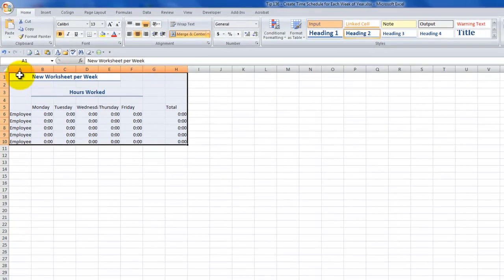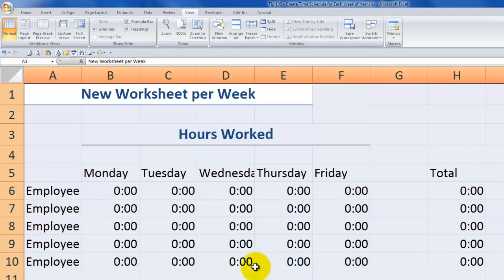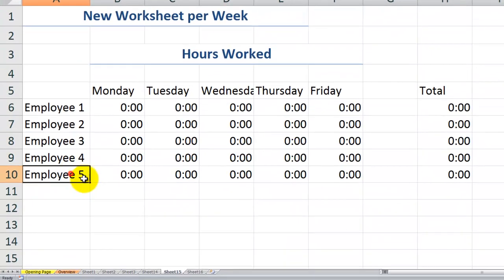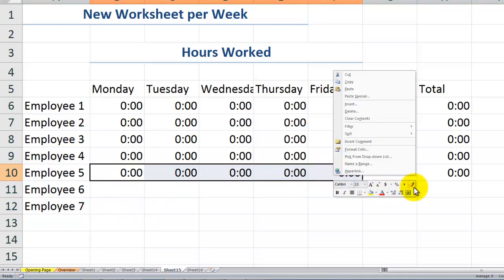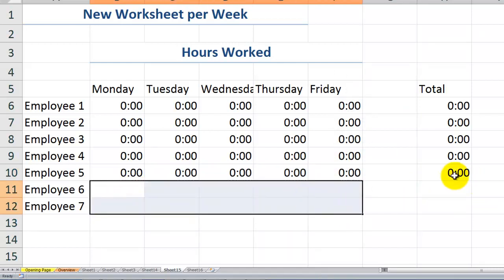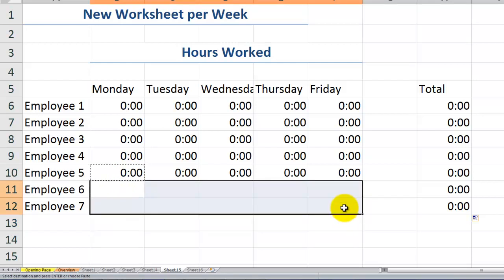One of my viewers asked: what if I add new employees at some point? Let's say we add two new employees. I want to copy the formatting using the Format Painter and copy down the formulas — I'll use Ctrl+C to copy and Ctrl+V to paste. So now I've added additional employees.